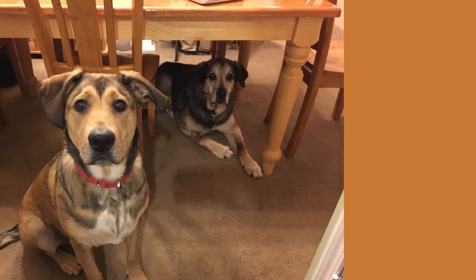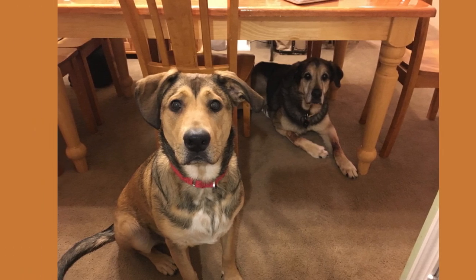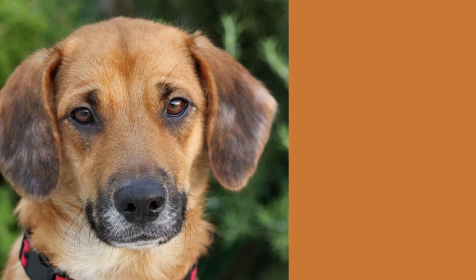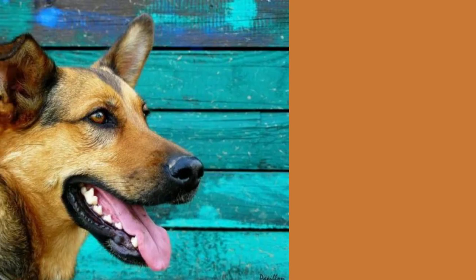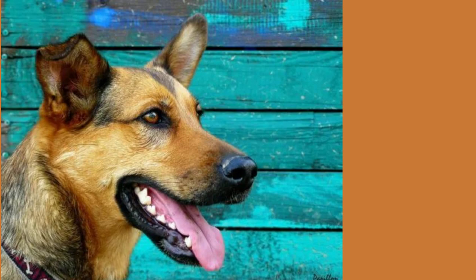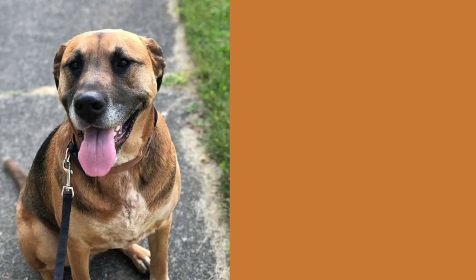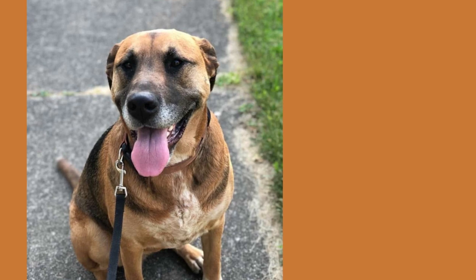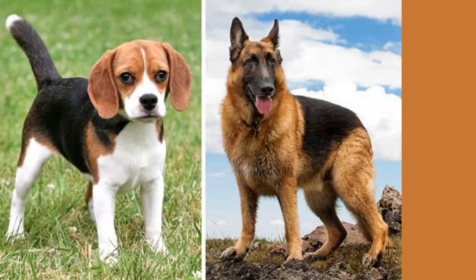Their coats can be multicolored, with patches of various shades of black and brown. Regular grooming is necessary for a German Shepherd Beagle mix. Their medium-length fur will need to be brushed several times per week in order to keep it clean and healthy. There are many types of brushes available for dogs; to effectively brush your dog's hair from head to tail, choose a natural brush that has a sturdy handle.